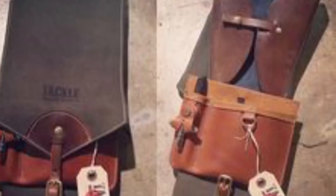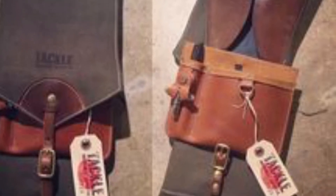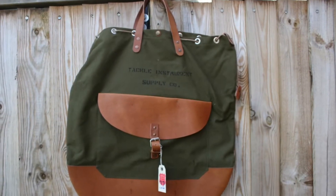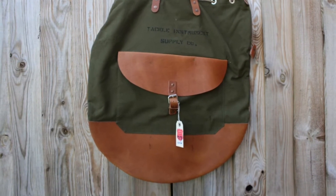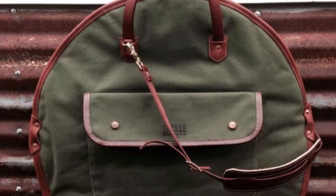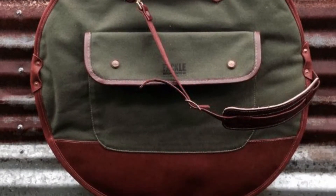Now the next one up is Tackle Instrument Company, and this is a great little accessory company. They make stick bags, they make cymbal bags, and they do not look like the typical black vinyl that you will see in most music stores. This is waxed canvas, so it's very durable and it has a great color scheme, so it will definitely set your drummer apart from everybody else. The little stick bag is going to run $69.99, and they also have two different cymbal bags ranging from $120 to $199.